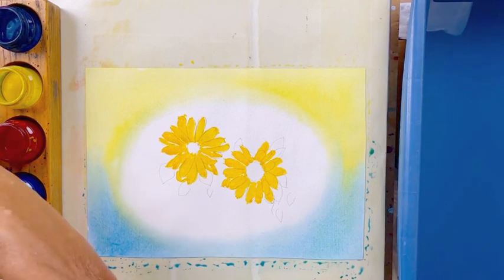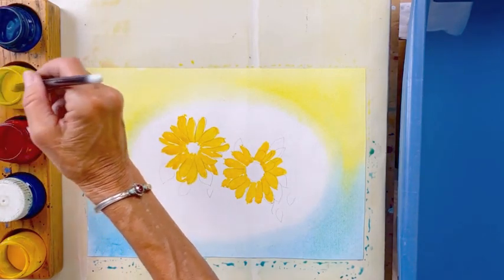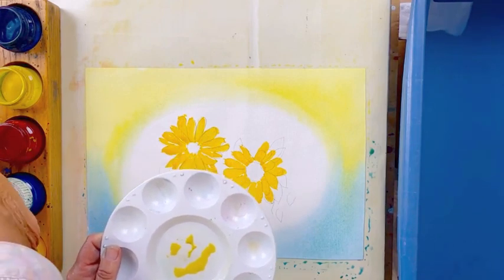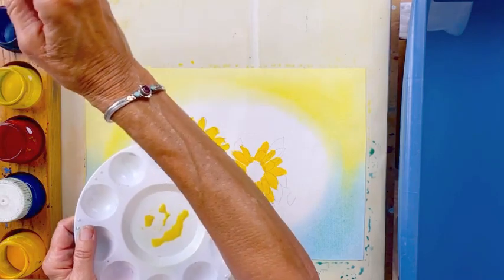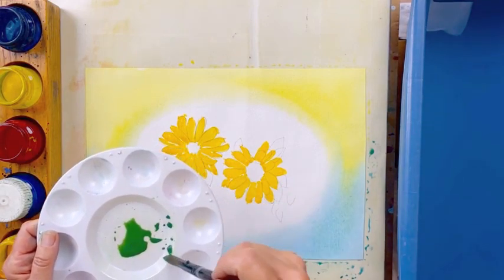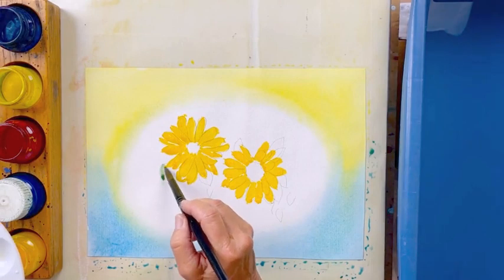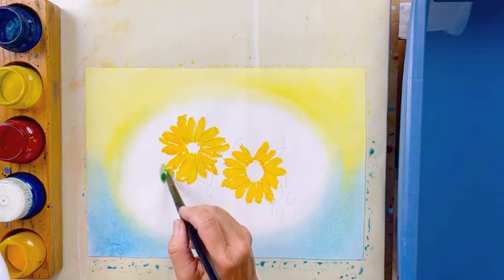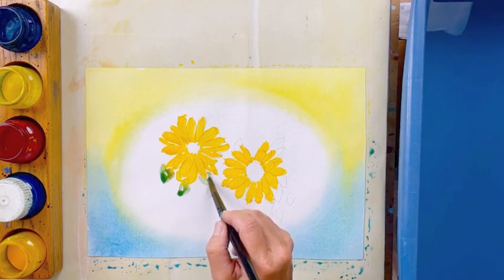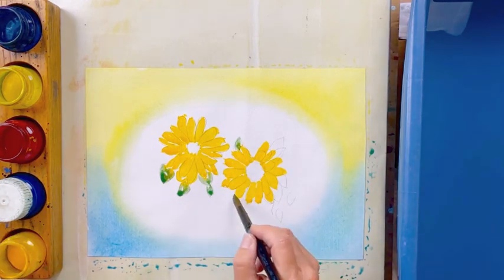Let's go ahead and mix our green now. We're going to take some of the lemon yellow and put that on our mixing tray. I'm going to rinse my brush really well, dry it, and take up some of the Prussian blue — we can make a beautiful green color. Let's go ahead and paint the leaves. Remember, we want to take a little bit of extra color off on the sides. What watercolor does best is to flow, and the yellow is going to flow into the green, but that's what makes it so beautiful. There's a stem coming down here.